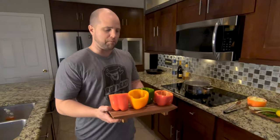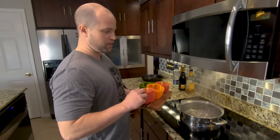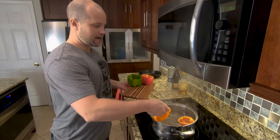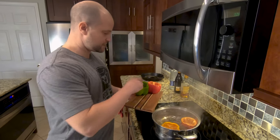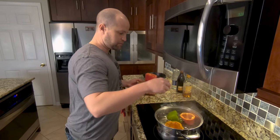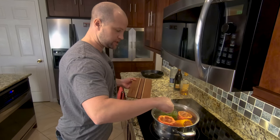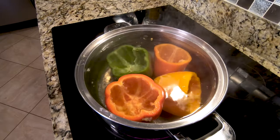Now that we've removed the tops, it's time to get them in this boiling water. We're going to parboil these for about three or four minutes — we want to get them nice and tender, not soggy, nice and tender. This is salted water that's clearly boiling, and we're just going to go ahead and make sure they're fully submerged and let them cook.